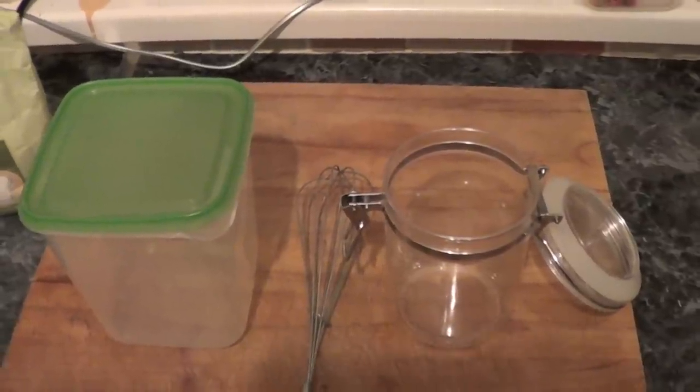Making our sourdough starter will take a few days at least, sometimes even up to a week. What you really want to do during this process is to establish a really vigorous starter that can ferment bread relatively quickly, and that always stays constant and similar. I'm going to show you the few stages you have to go through until it's ready to make your own bread.